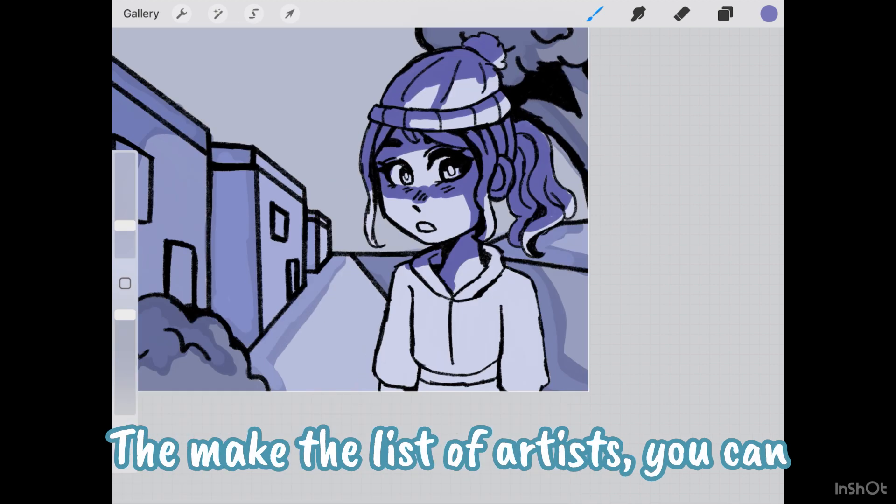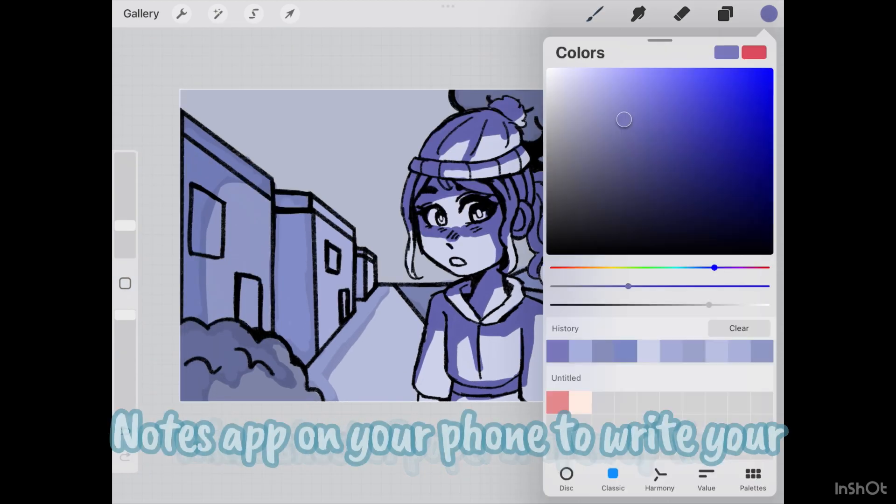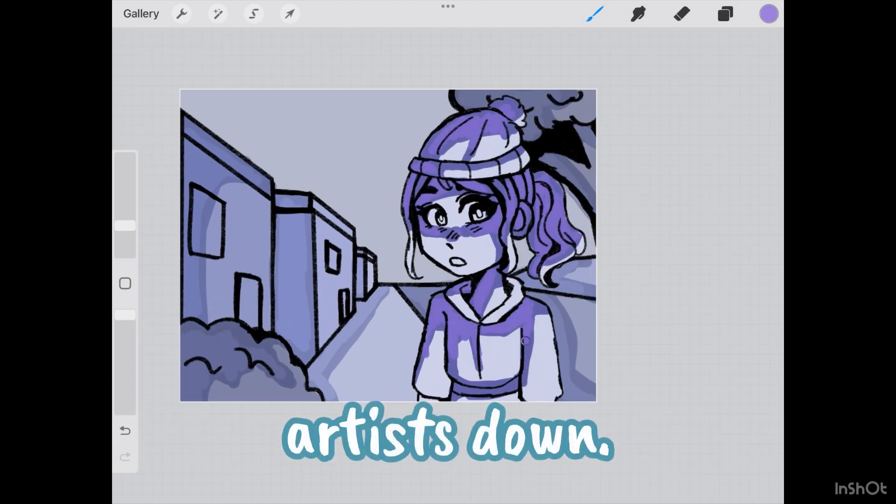To make the list of artists, you can take a sheet of paper or open up the Notes app on your phone to write your artist list.